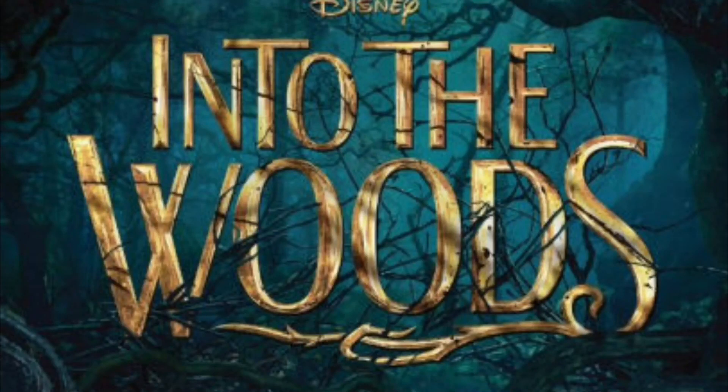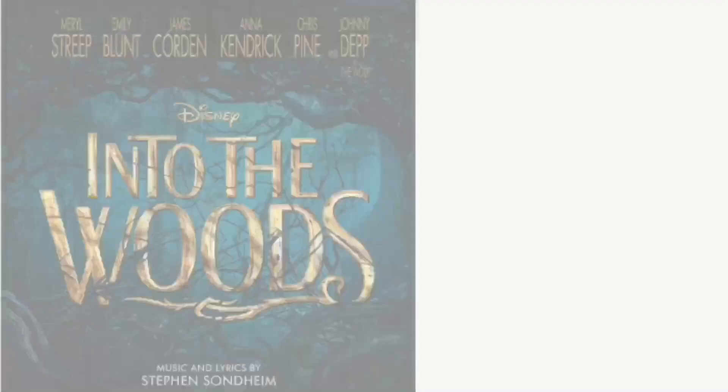Just because Draw It is over for now doesn't mean we won't have any more drawing content. No, this is not drawing — this is tracing. The point is Into the Woods. It's a musical about fairy tales kind of connected into the same universe — it's basically the MCU of Disney. Disney made this, so I guess Disney.